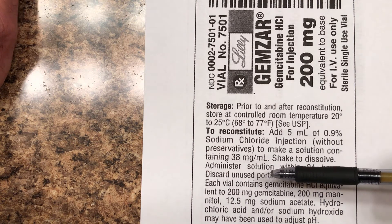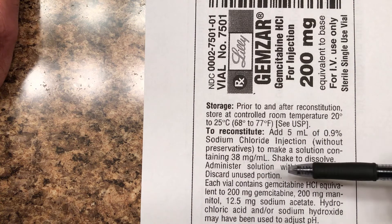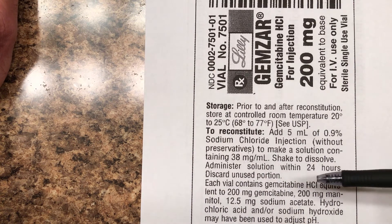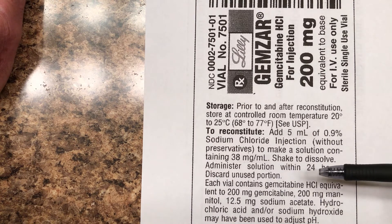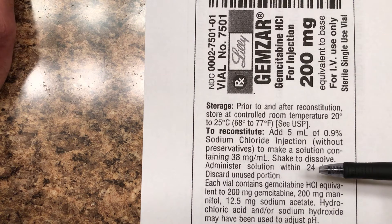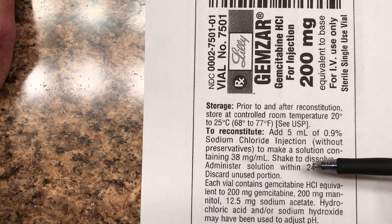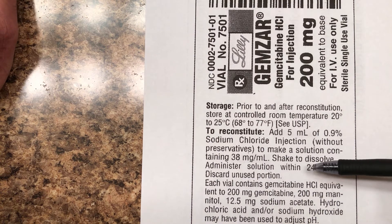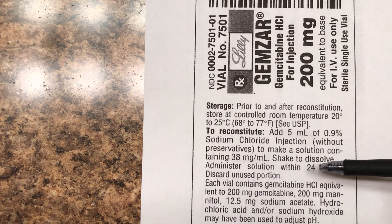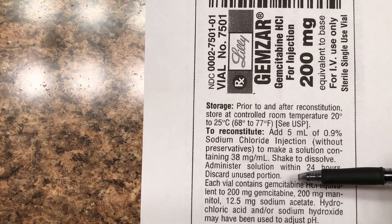It also tells you: administer the solution within 24 hours — this stuff goes bad within 24 hours. That's another reason why some medications come in powder form. They couldn't make it up in the factory and ship it to the hospital or pharmacy — it would go bad before it got there. It has to come in powder form and you mix it yourself. Once the 24 hours have expired, you throw it away.